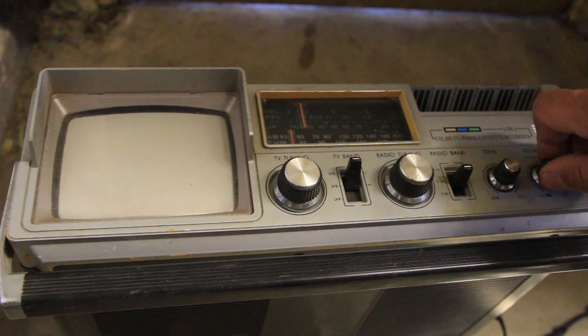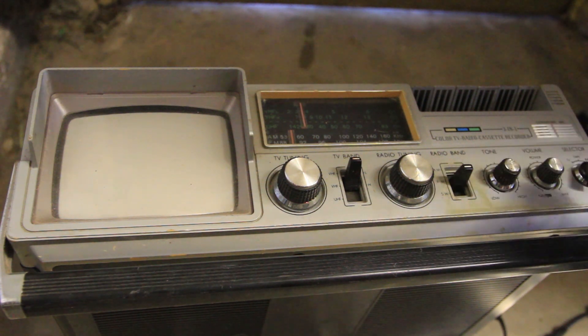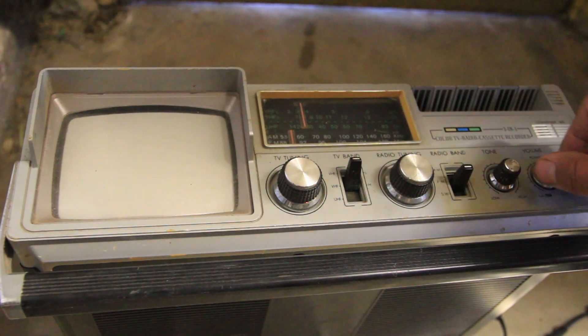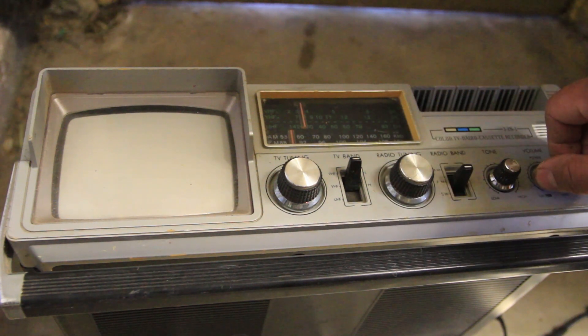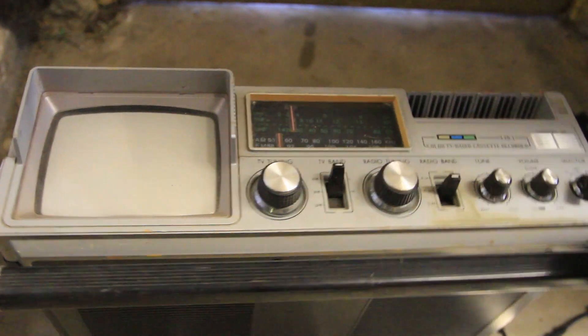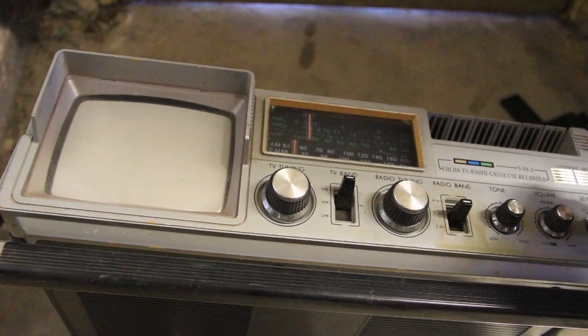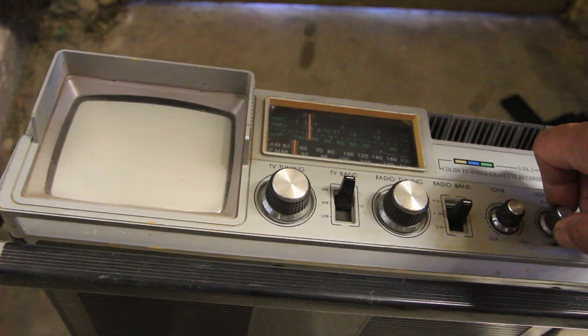Let's go ahead and turn on this cassette radio thing. It's currently on FM band, so as you can hear, it should go to FM tuning here. Let me go over here to TV — sorry if it's all out of focus. There you have your TV display.